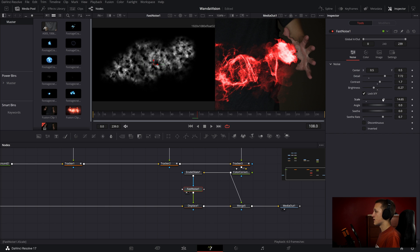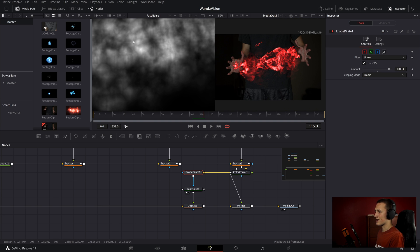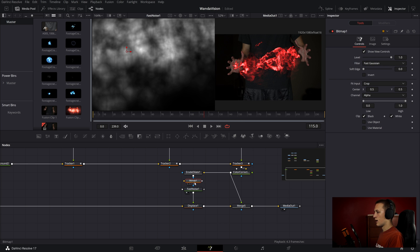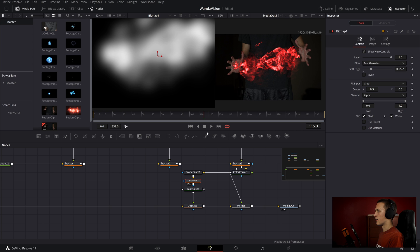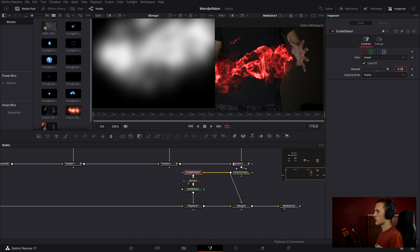Another good idea — since you get a kind of weird texture from the erode/delete node — is to add in a bitmap node and put it after the erode/delete. With that, you can add a little bit of a soft edge to smooth it all out and make it look a lot nicer. This way you can push the erode/delete node a little bit farther and get more heat distortion. You can always change that later and fine-tune it to something you like.